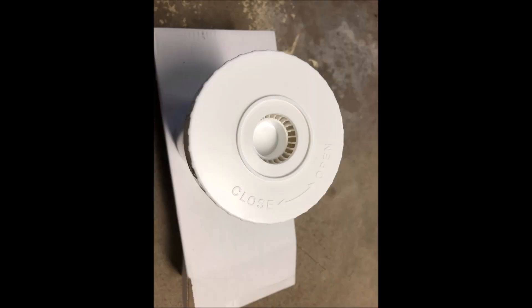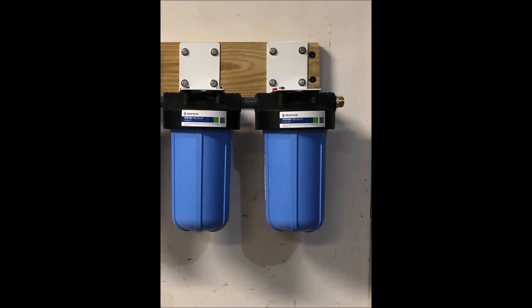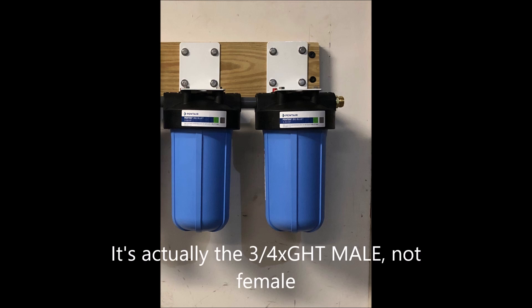The rubber washer goes into this little groove to provide a watertight seal to the top of the filter housing. Place the cartridges washer side up into the blue filter housings — they are generally self-centering, just watch and guide as needed when screwing the housing to the cap. I put the tightly packed resin in the left canister which is the input side. On the output filter is where you will place the three-quarter male by garden hose thread female adapter to attach your wash hose.